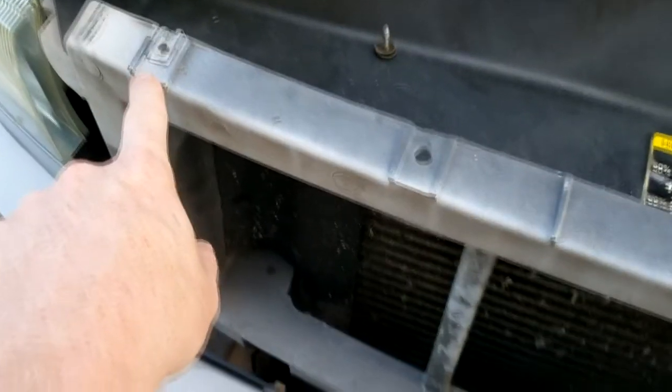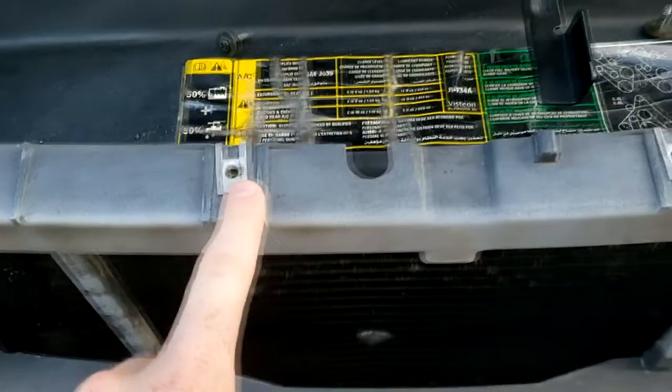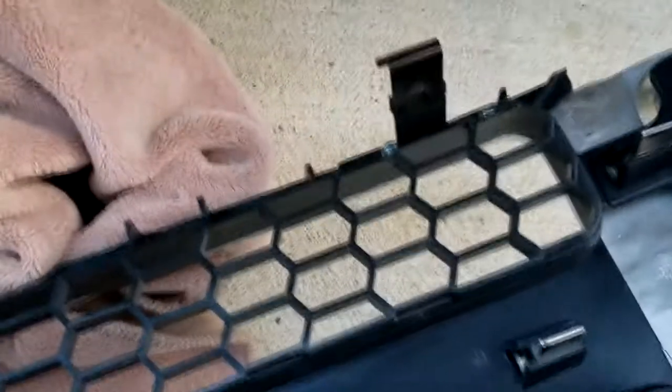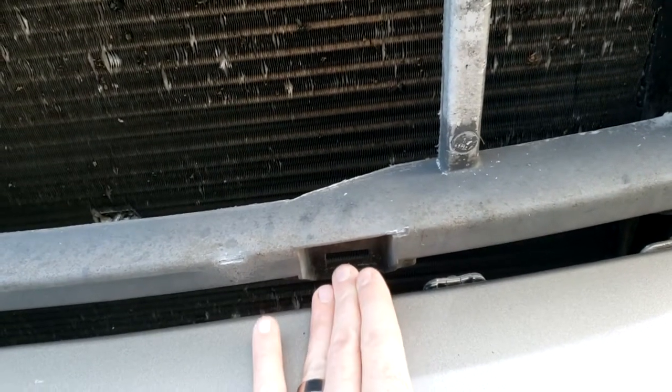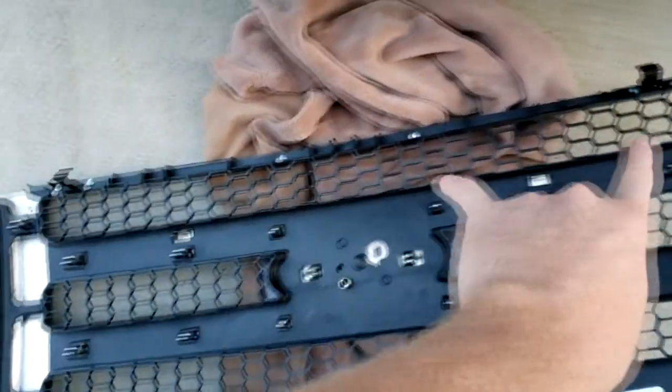To get these grilles off it's super easy. There are four screws on top — 1, 2, 3, 4 — and they look like that. On the bottom they have these little clips that fit right into the squares on the bottom. All I did was take a flathead and kind of twist it up and pull the bottom out after getting those four screws out.